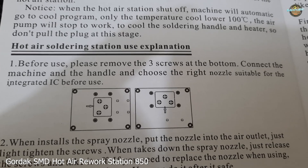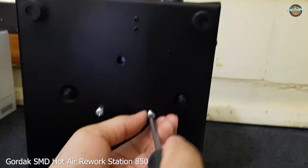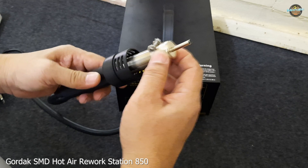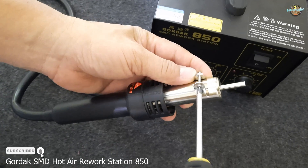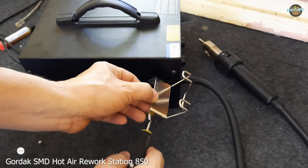Before use, remove the three screws at the bottom. Choose the right nozzle suitable for the integrated IC before use. Install or screw the hot air gun holder.